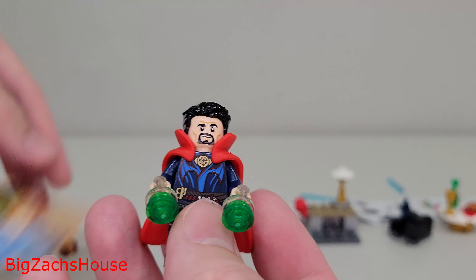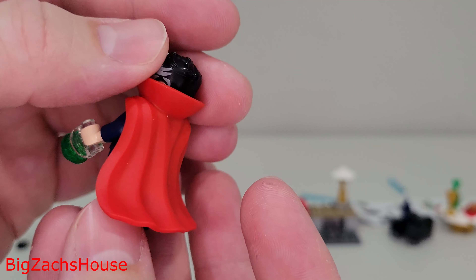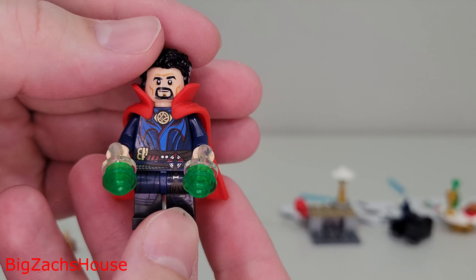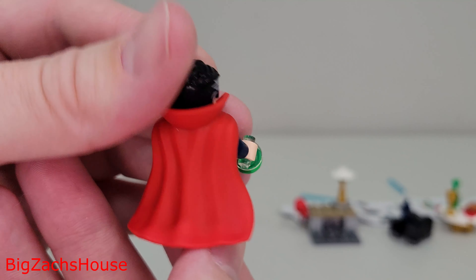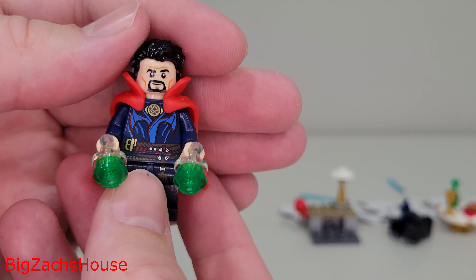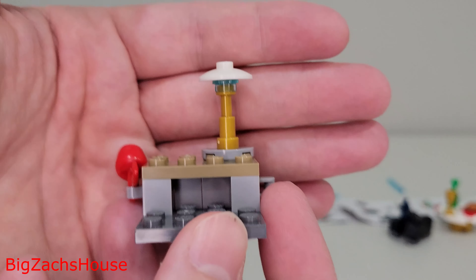Days 17 and 18: day 17 you get the cape, day 18 you get the figure. I don't like that. Put it together, give us another build, give us something else. Not a bad minifigure — Doctor Strange — but I just wish they wouldn't have skimped out and put the cape one day and the figure the other. I don't really like that.